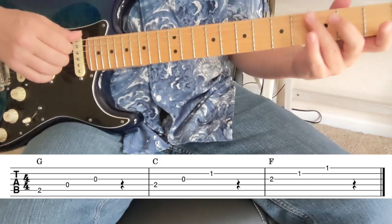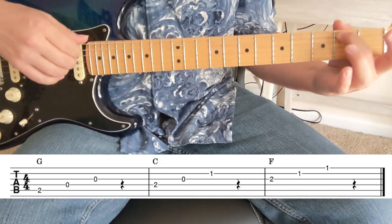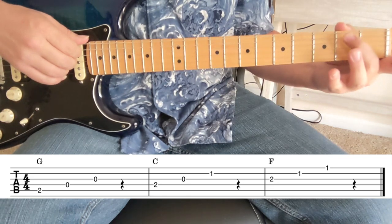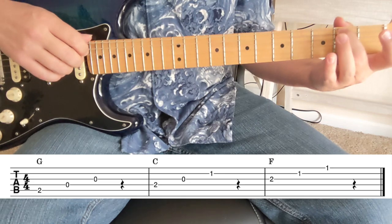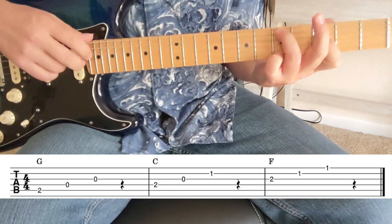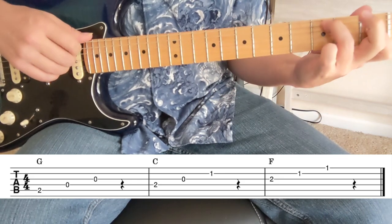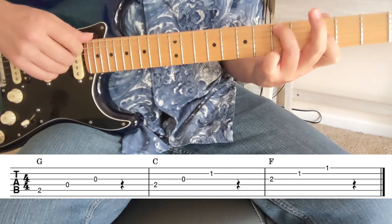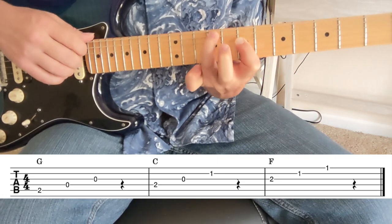Moving on, we're going to look at the major triad second inversion — starting on the next note of the triad. So that'd be two, open, open, and we can move that up just like this: G, G sharp, A, A sharp, B, C, C sharp, D.